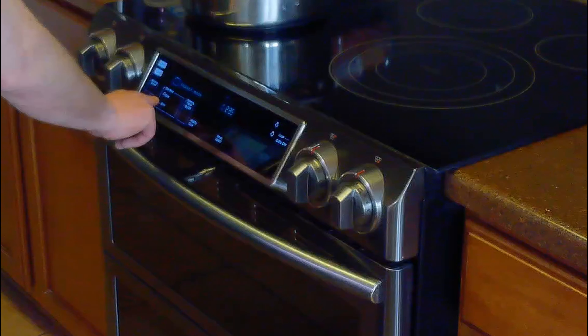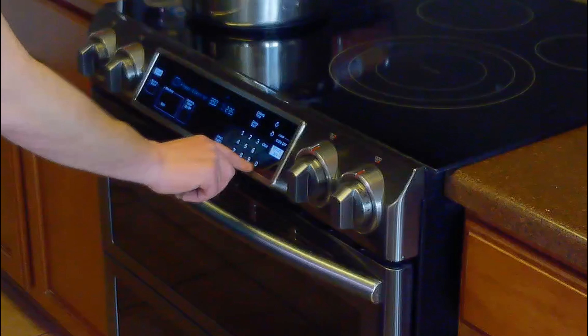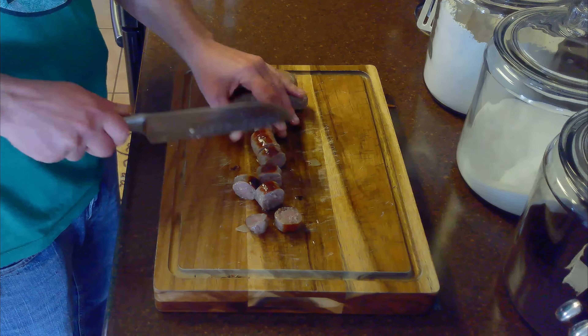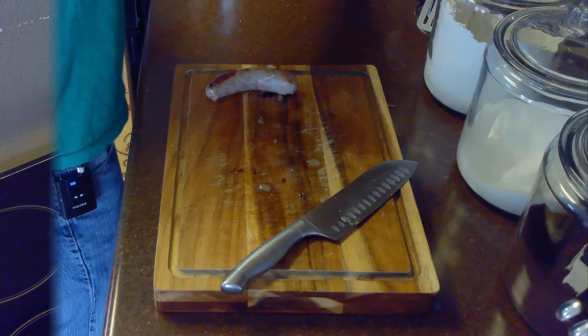While the bratwurst is cooling, we'll preheat our oven to 350 degrees Fahrenheit. When the bratwurst is cool enough to handle, we'll slice them into one inch thick pieces and return them to our pot.